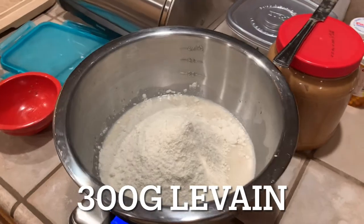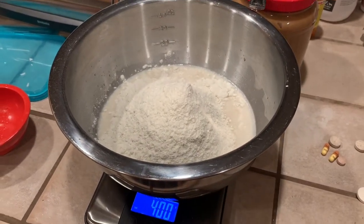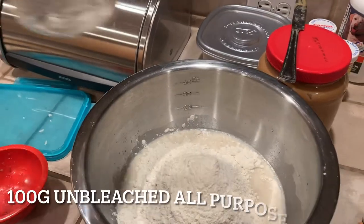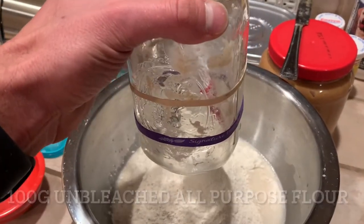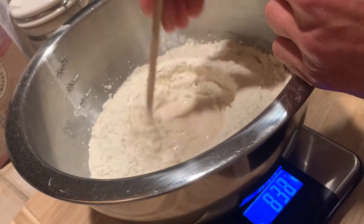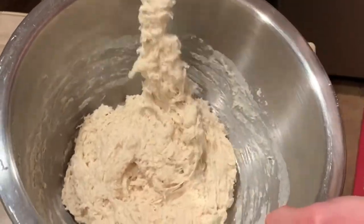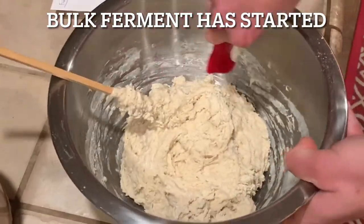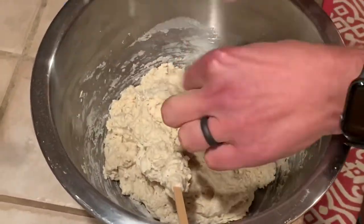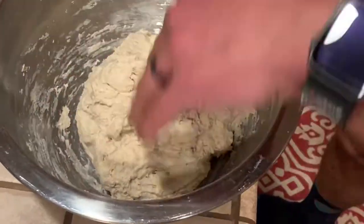To reiterate: I have 300 grams of leaven, 230 grams of water, and a total of 400 grams of flour for this recipe. Bulk fermentation is now started, so start your timer on the whole process. Use your hand to continue bringing the flour and water together, making sure all the sides of the bowl are clean and there are no chunks of flour left in the dough.